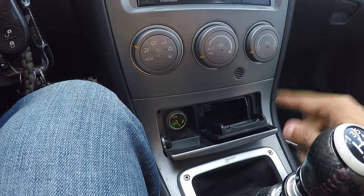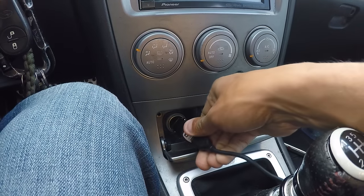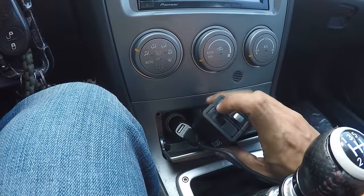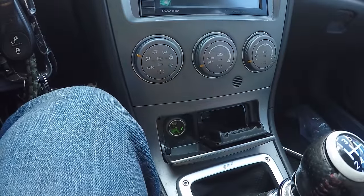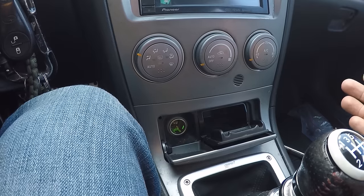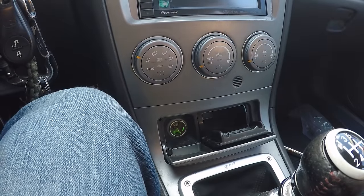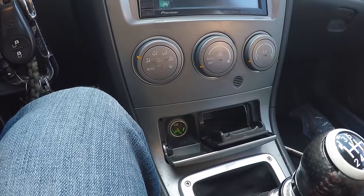If you take a look at my cigarette lighter here, you will see that it is illuminated green, which means the light works. However, if I plug something in, I'm not getting any power. This adapter here should be blue, and I have my GoPro charger here — these two lights should be illuminated and they are not. What I suspect has happened is the link on the back of it has probably burned out. It's actually a safety feature, very similar to a fuse, where if there's too much voltage or amperage going through your cigarette lighter, it burns itself out so that it doesn't kill whatever you're powering or cause a fire in your car.